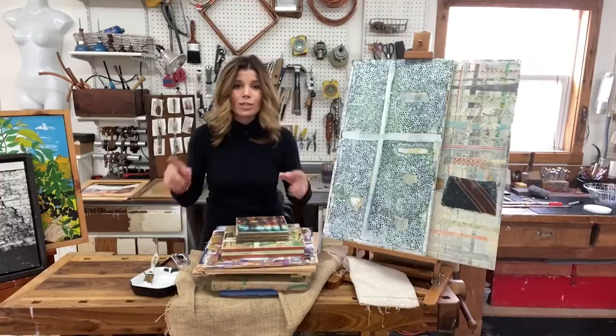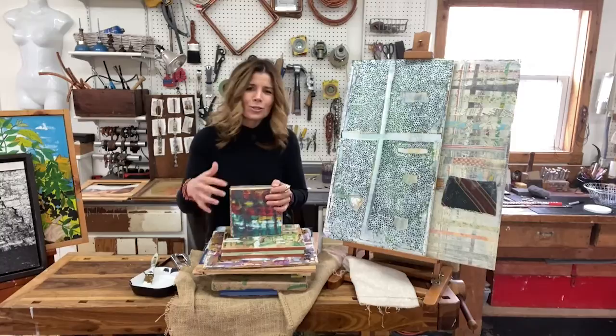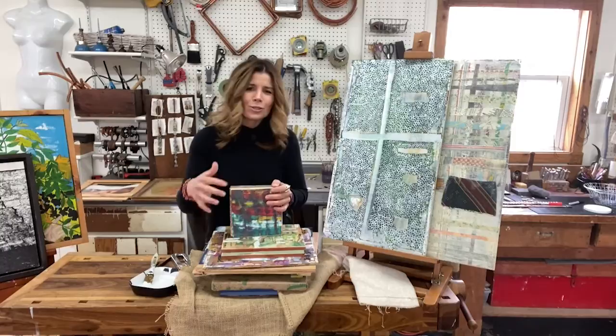One of my favorites is to simply paint on wood panel. If you have scraps of wood, you can cut those down into a variety of different sizes. What I love about working on wood is it supports a lot of different mediums — you can glue, paint, nail, or wire — and it really gives you a nice surface to explore on. I encourage you to remake some of the everyday items you have around your house, and you too will be well on your way to your next creative adventure.